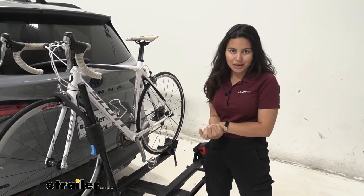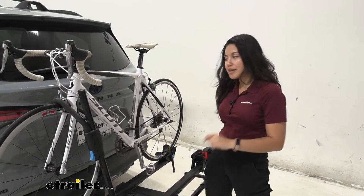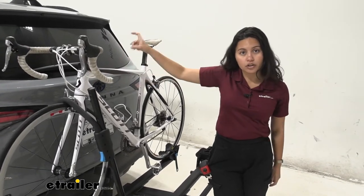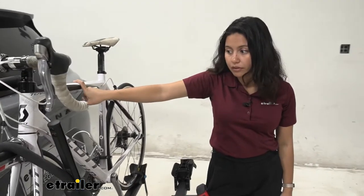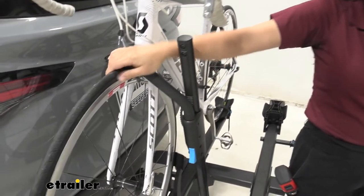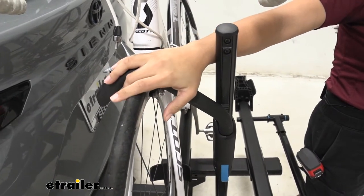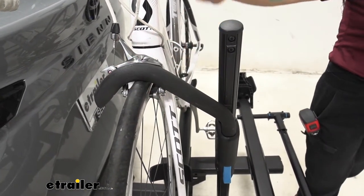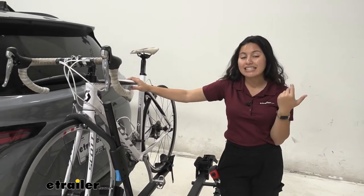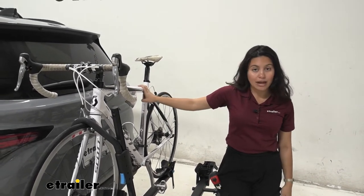Let's talk about the types of bikes you can carry with this bike rack. I had a carbon fiber frame bike here, and it's perfectly fine. With traditional racks that have hooks that come down and secure your bike by the frame, you'd worry about warping or cracking it. With this rack, it secures by the front wheel with the front wheel mount. That's also helpful for bikes of different shapes, like step-through bikes, women's bikes, and even children's bikes, because you don't need to get a frame adapter bar.